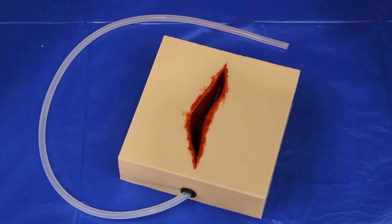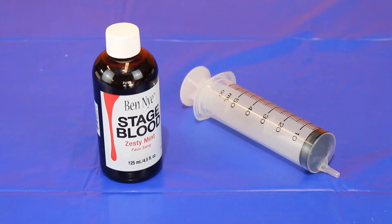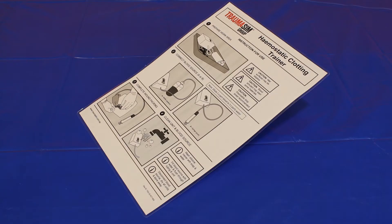The trainer comes packed in a plastic sleeve along with the following: the hemostatic clotting trainer itself, a 60 ml syringe, a 125 ml bottle of blood, and a sheet of laminated instructions.